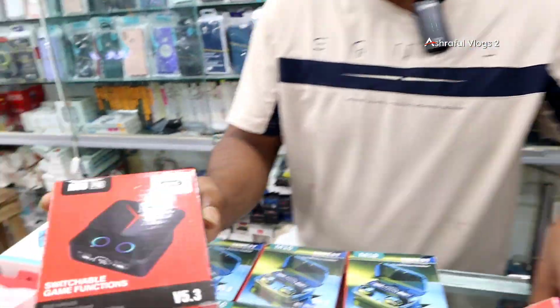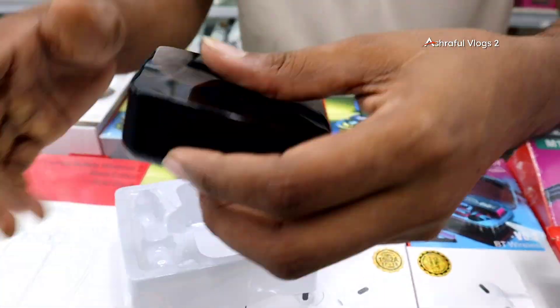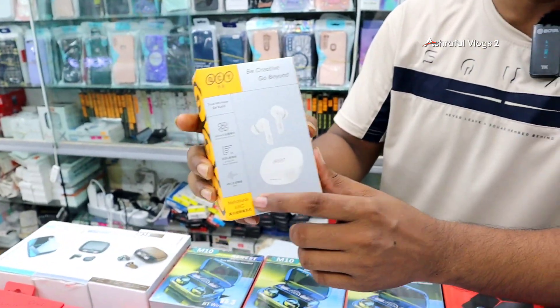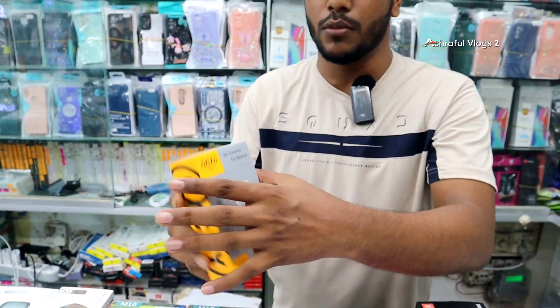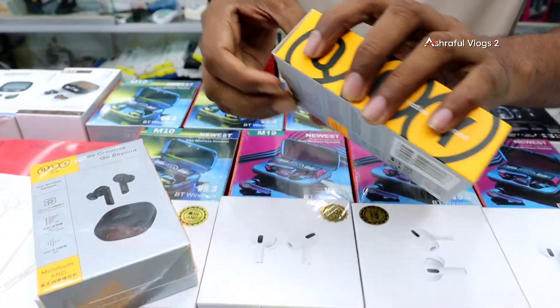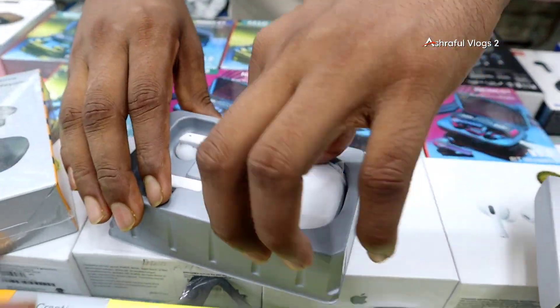This is the ANC M90. It features a sliding system with solid sound quality. It looks great — it has a gaming feel to it, similar to the ST05 by Melo. It comes in black and white color. The unboxing looks beautiful.